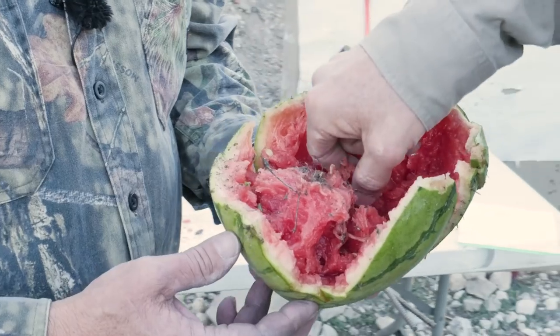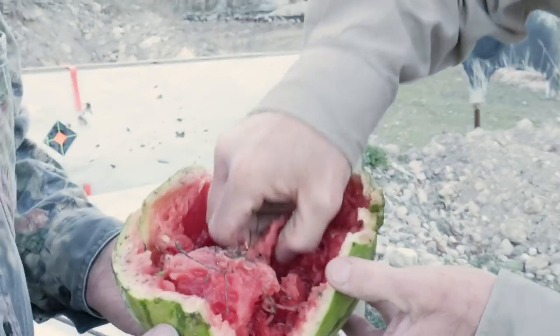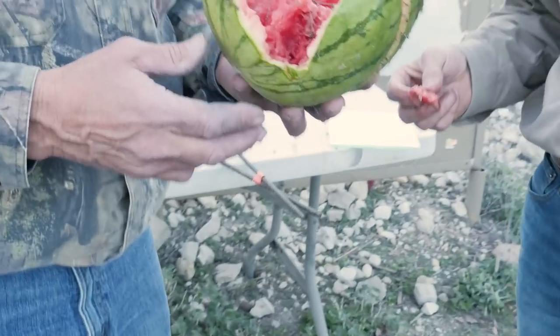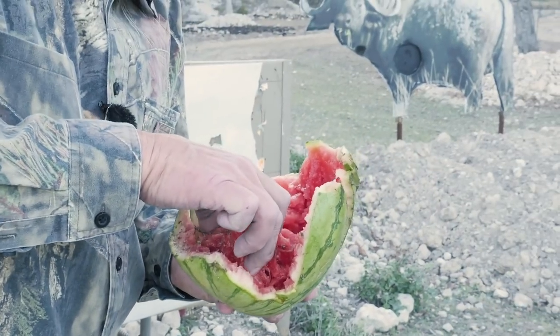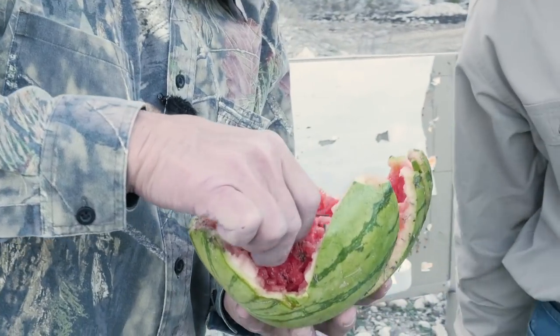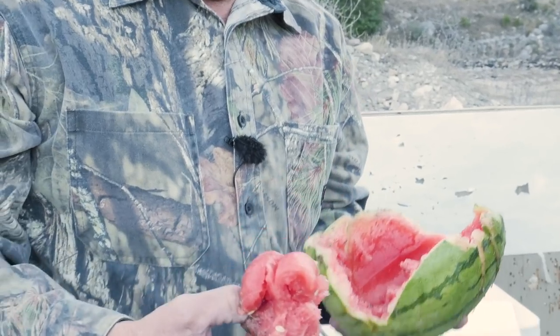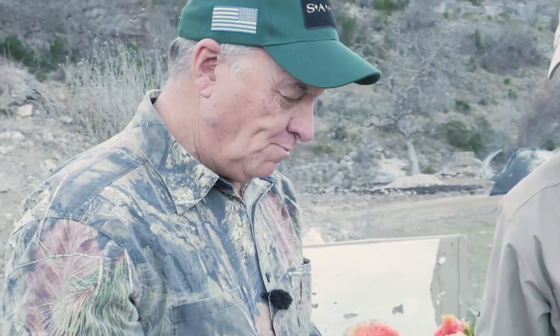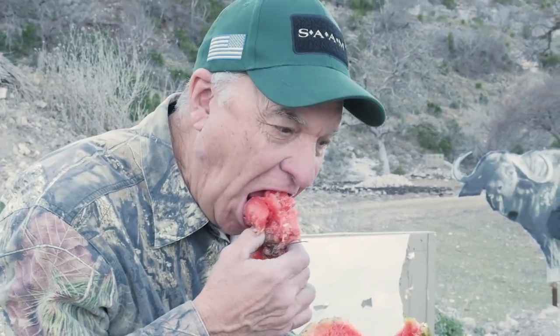You should always eat what you kill. I'm not eating that one — that's pretty nasty right there. I mean seriously. That's like a piece of liver. Better liver.